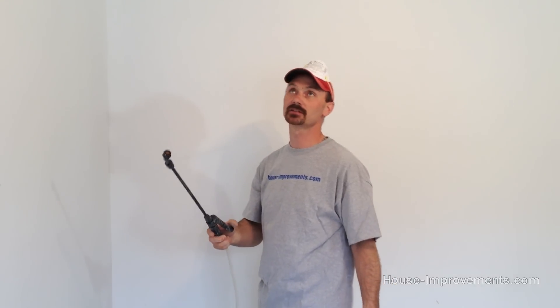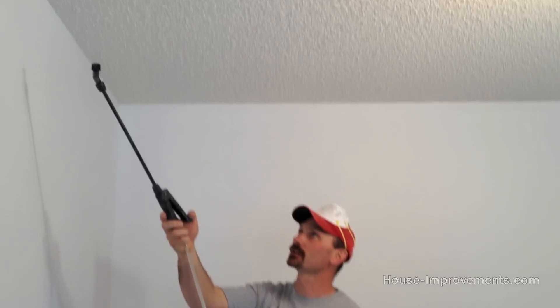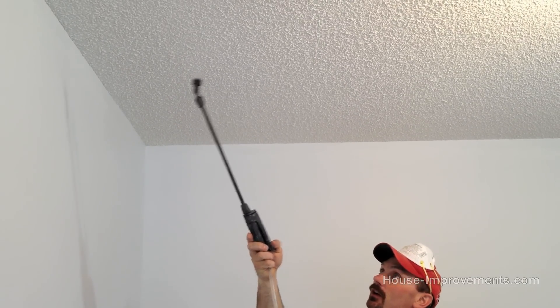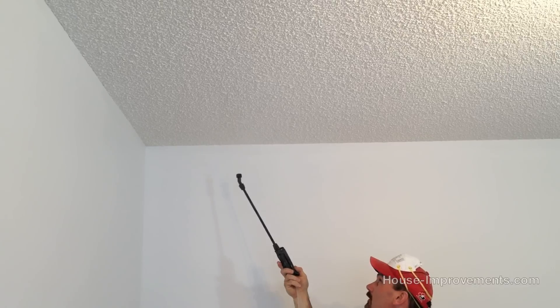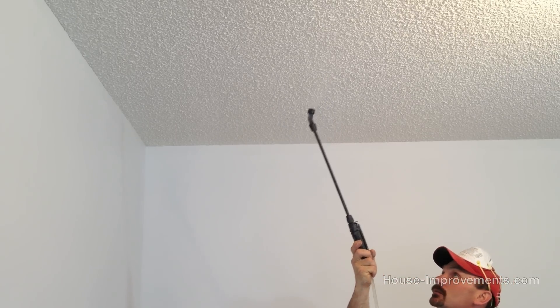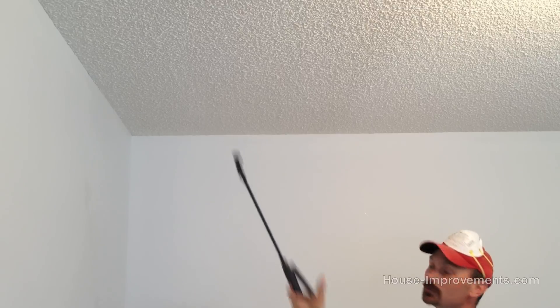We're going to start by spraying about a four by four foot area to get us started. I'm just applying the water — you can hear the drips hitting the floor. I'm giving it a pretty liberal soak. Be careful around your electrical lighting so you don't electrocute yourself. We've got that soaked down pretty good, so I'll grab the ladder and go up there and see what it feels like.